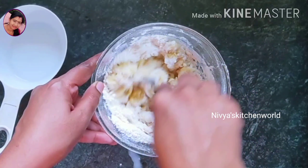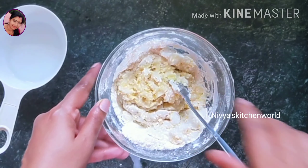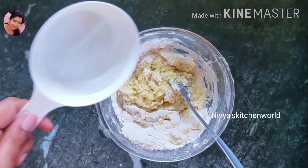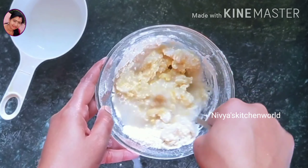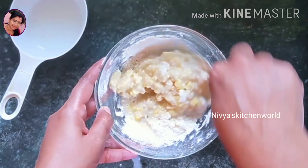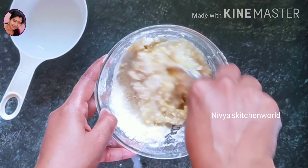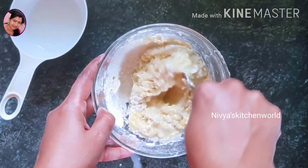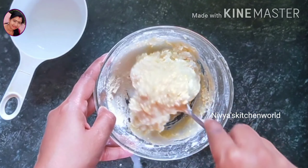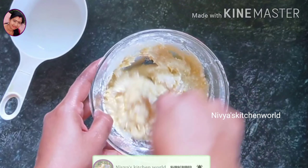I put it in a bowl for a cup and a cup like this. I will get it all in the bowl. I have to cook it all in the bowl. If you cook it all in the bowl, you will get it all in. We will make a better batter for the time.